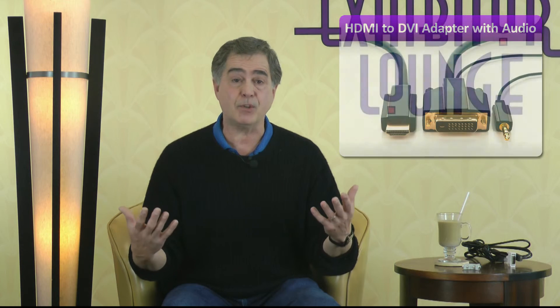Now if you need sound, you also need to make sure that you get an adapter with sound for the DVI side. HDMI to DVI adapters can include an audio plug on the DVI side. HDMI cables carry both sound and video, while DVI only carries video. You may just want to get a separate audio cable and use the microphone jack or the composite audio jacks when connecting the devices instead.